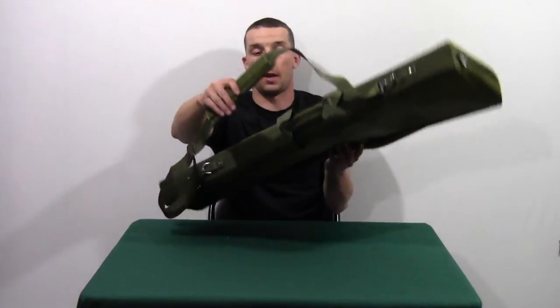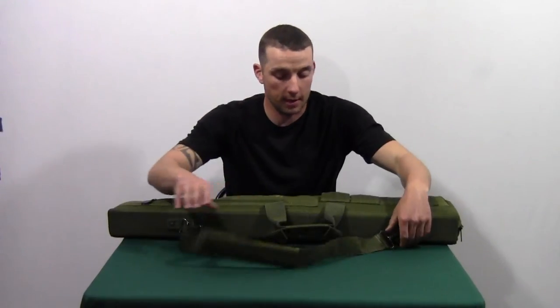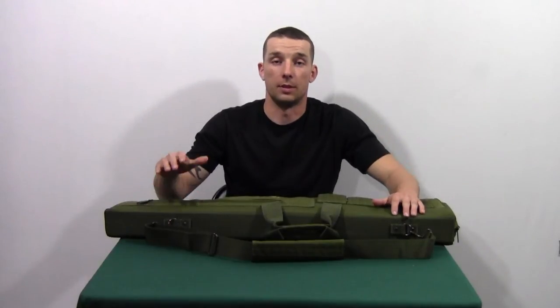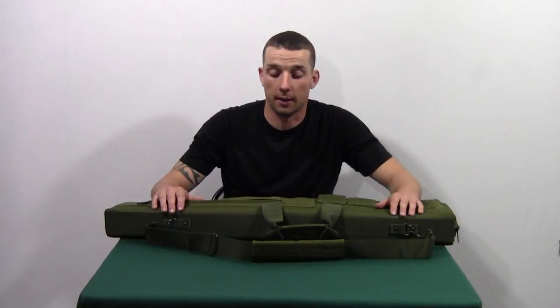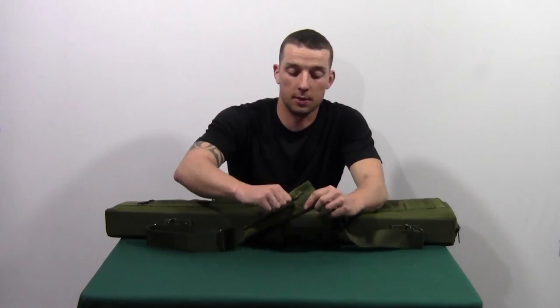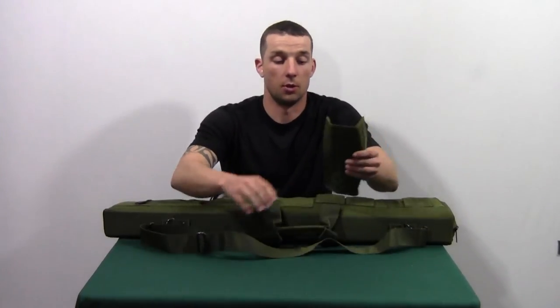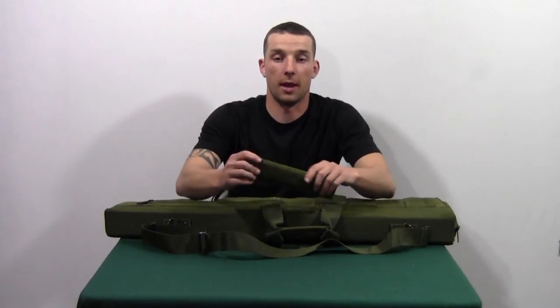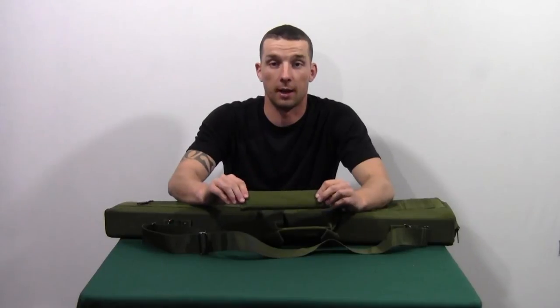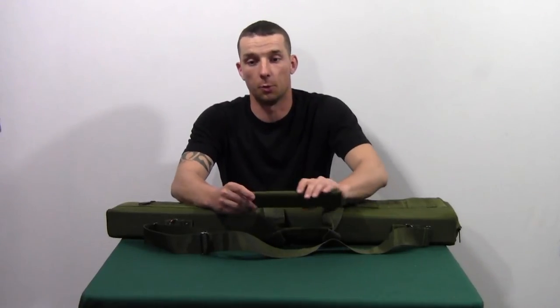On the shoulder strap, we liked that all the hardware was made out of metal — no plastic or anything like that on there. We also liked that the shoulder pad can easily Velcro off if you're not using it. The one thing about the pad that we didn't like is there's no grip on here — this is just straight up nylon, so it might slide around on you a little bit.